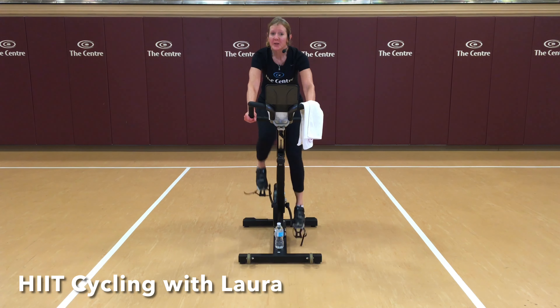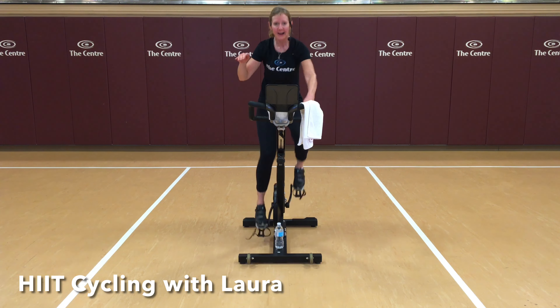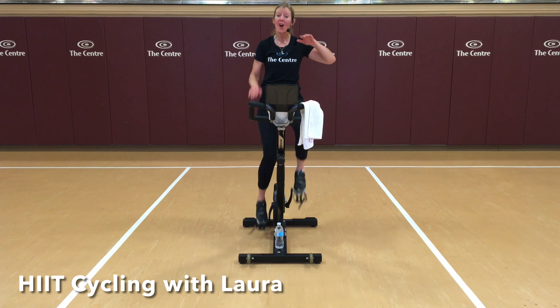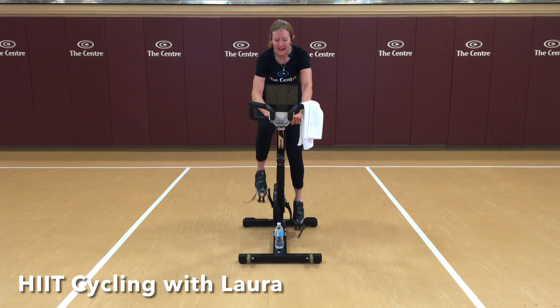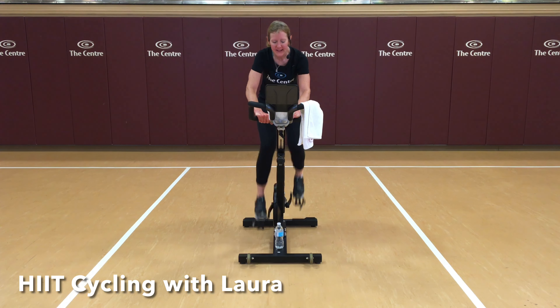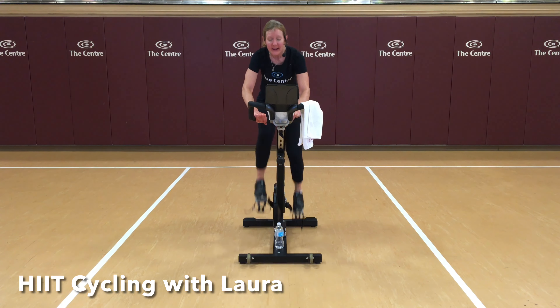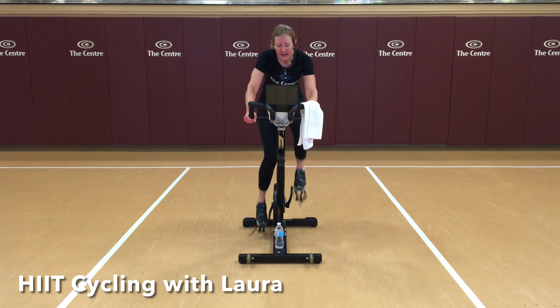Now, in set two, we're doing seven 30-second intervals again. The difference this time is that your gear remains constant — but the same concept: we're working moderately hard and hard, moderately hard and hard. Never back down until the end of the set. So let's go back to our moderately hard base gear, find 70. We're here for 30 seconds before we find that hard intensity. Last time we used resistance — geared up and geared down. This time we're going to keep the gear, speed up, and come back to 70.